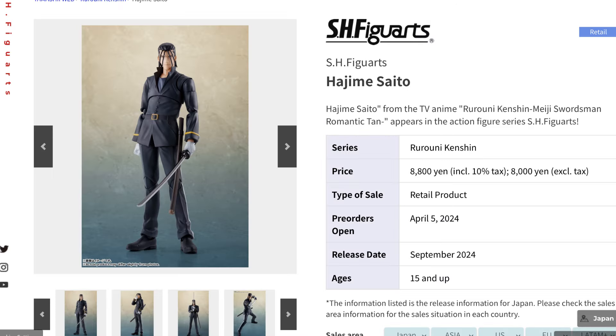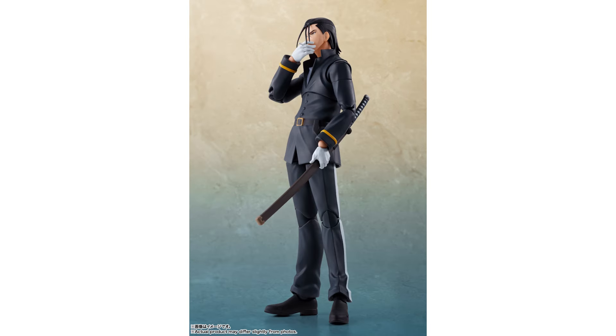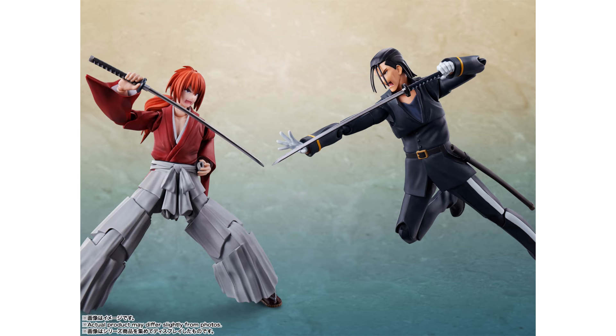Another line Tamashii Nations began previously was the Rurouni Kenshin series. This time we have Hajime Saito — the long-term rival and later ally of Himura Kenshin. This looks to be a very well-sculpted figure with a slick black costume as well as the sword creating dynamic poses, and of course it is perfect next to the recent Himura Kenshin figure.